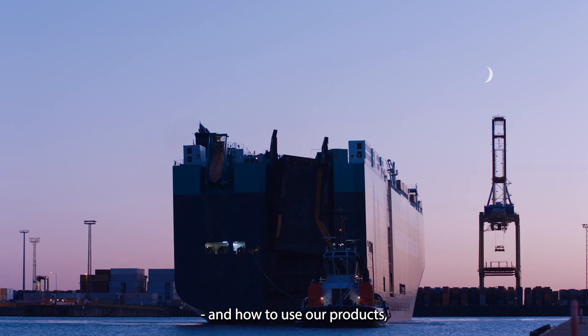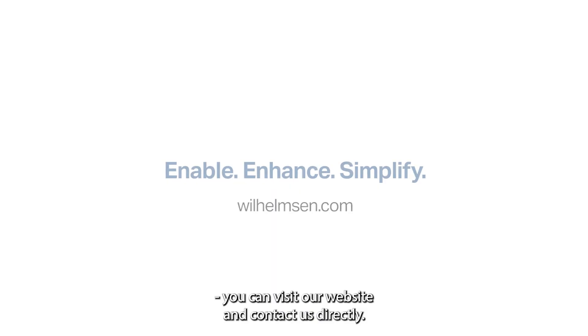If you want to know more on the best practices and how to use our products, you can visit our website and contact us directly.